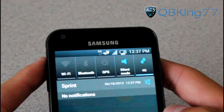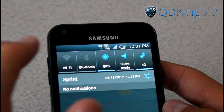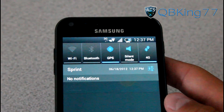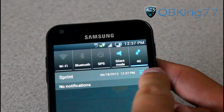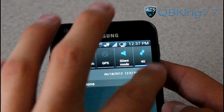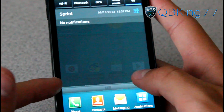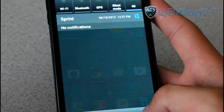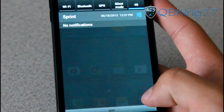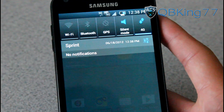I pulled down the notification bar and you'll see up at the top these icons are really, really cool. They light up blue when you select them. You'll see a nice gray tint to them as well. You have a nice settings button right there, which will take you directly into your settings, which I love. The status bar is somewhat transparent — not fully transparent, but it does have a transparent feel to it. You'll see at the bottom it says 'Blazer' very subtly. Overall, I love the status bar — the theming is great.